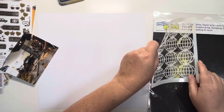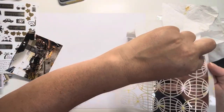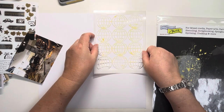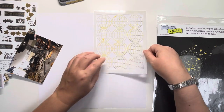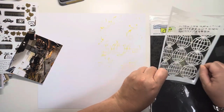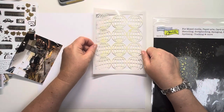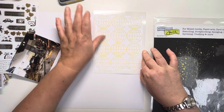First of all, I wanted to use this globe stencil from the collection and I wanted to use it as a stamp. I've put down my Scattered Straw Distress Oxide and then I've watered that down to make it into a watercolour, and now I'm just running the stencil through that paint and pressing it down onto my cardstock. I'm just wiping any paint off the edges because I don't want that edge to show — I just want the globes — and I want to have a full strip down the right hand side.